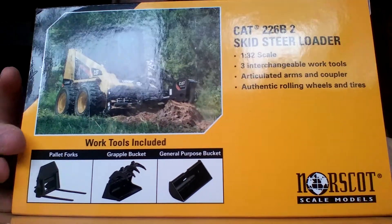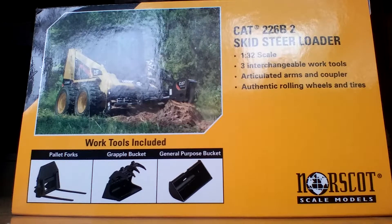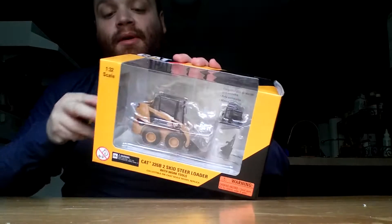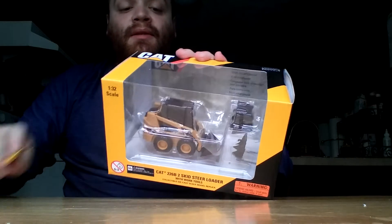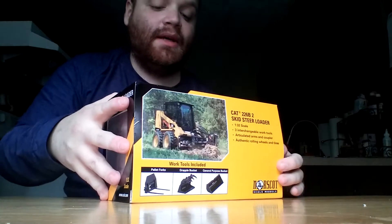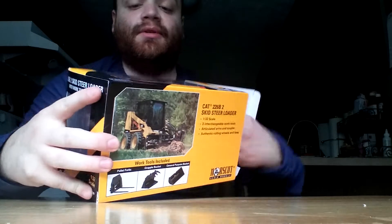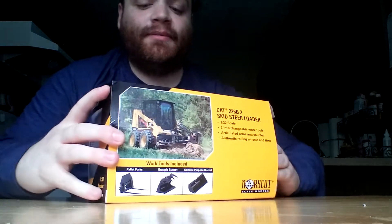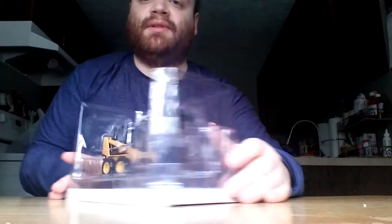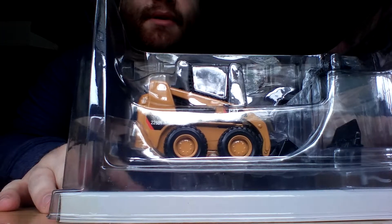Like I mentioned in the other video, there were three versions of this produced. The standard 226 had the old Caterpillar trade dress and logo on it. And then with the B2, they released that in 2007 when Caterpillar came out with the PowerEdge graphics. And then they just slightly updated the B3 version a couple years later. But overall, it's essentially been the same machine since the late 90s.